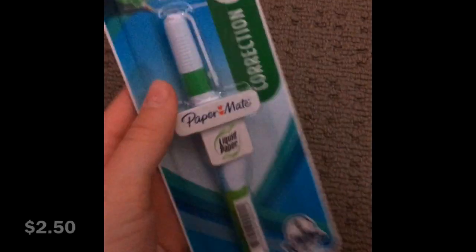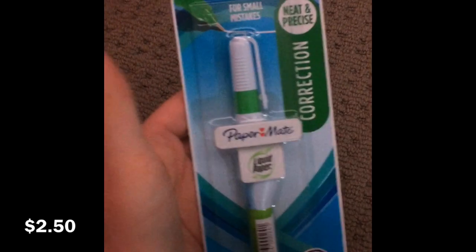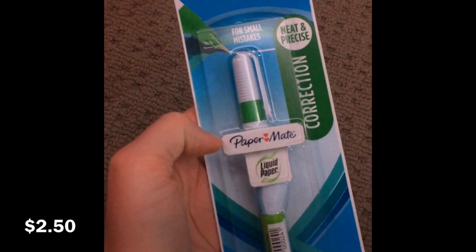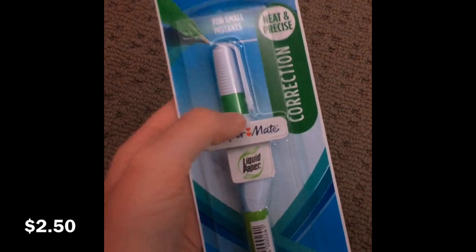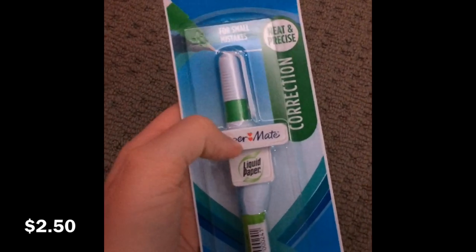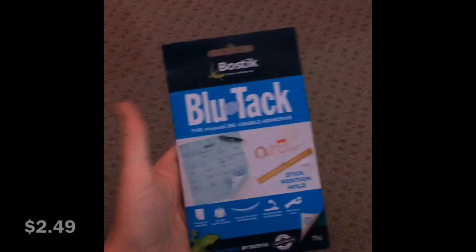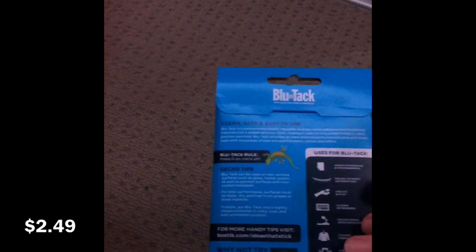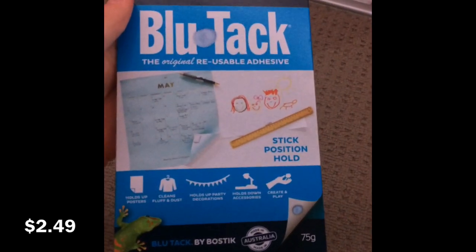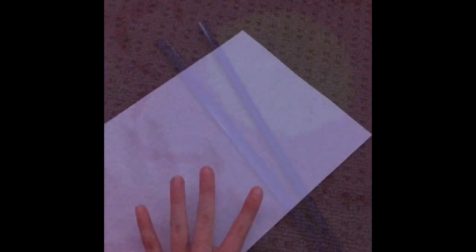Now there's this whiteout pen — it's basically liquid whiteout in pen form so you can go over stuff. I do also have whiteout correction tape, but I like to have a liquid one as well because they're both great. And here's some blue tack — I love this brand, it's just good blue tack and a good size pack. You always need blue tack; it's just one of those things.